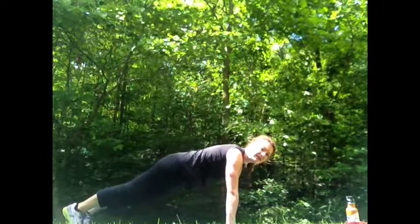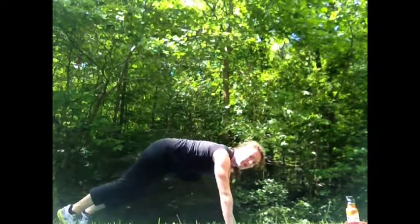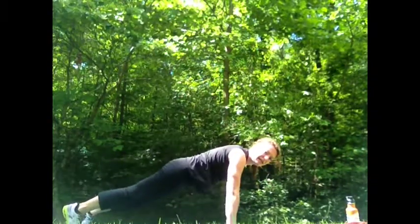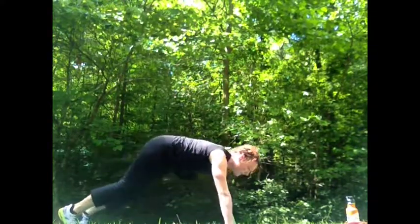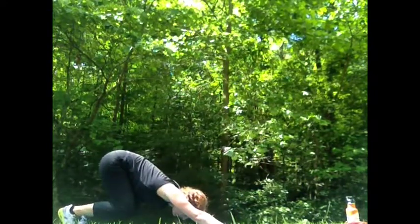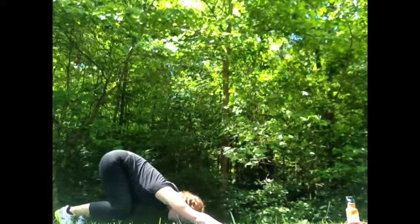Our last exercise is called a reverse crunch and we're going to do them off of our hands. Starting in that plank position, we're going to push ourselves back as we bend our knees and then come right back into plank. The knees bend and stay close to the ground, then we come back into plank. We're using those abdominal muscles to pull our hips back towards our heels. We'll do three more. Great job.